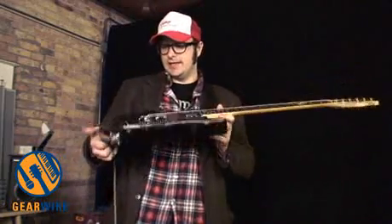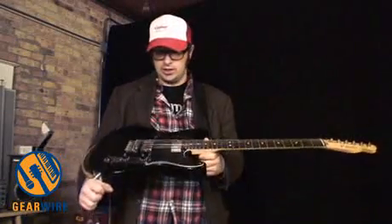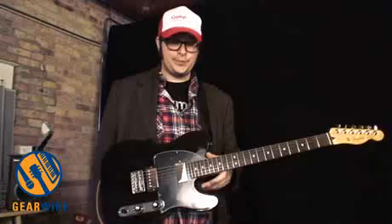Welcome back to GearWire.com. I'm Owen O'Malley. This is the Fender Blacktop Telecaster HH. HH stands for Humbucker Humbucker. As part of Fender's new Blacktop series,